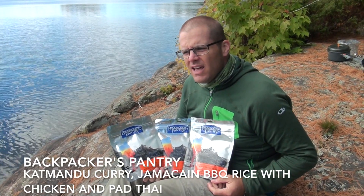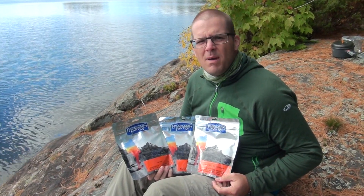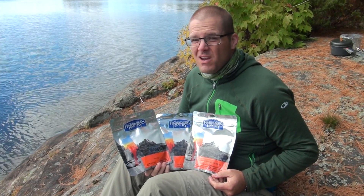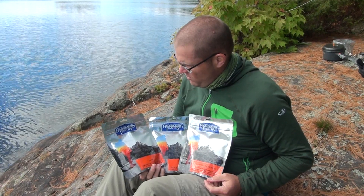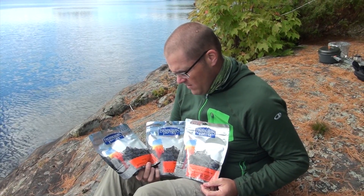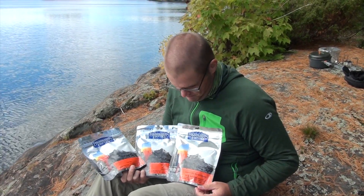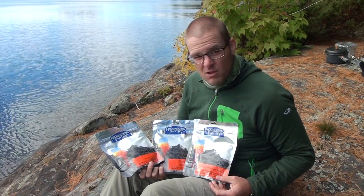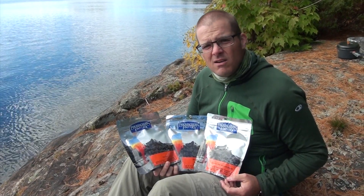Hey, it's Tim from Active and Blind. My wife and I are on a quick canoe trip this weekend. Usually we have homemade food we dehydrate ourselves, but since it's just the two of us, we figured we'd try some pre-made meals. We're choosing three from Backpacker's Pantry: the Pad Thai, the Kathmandu curry, and the Jamaican barbecue rice with chicken. So we're going to try all three and see what we think.